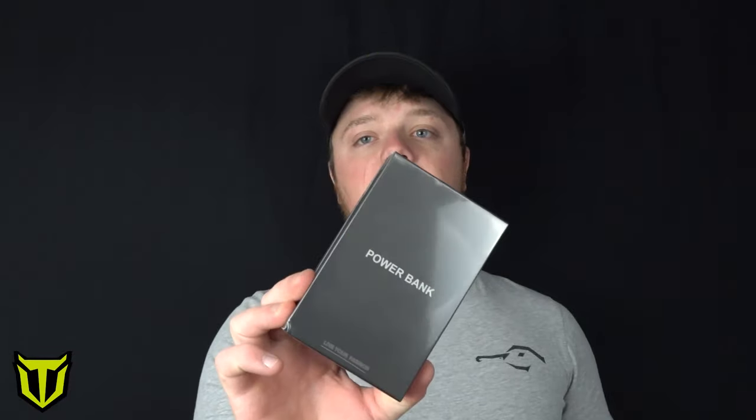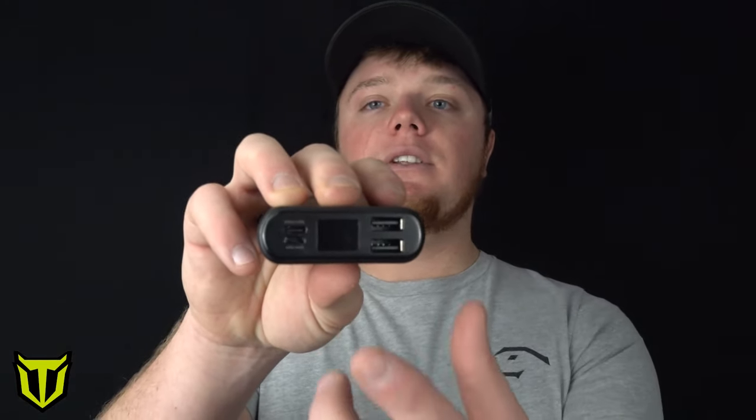Right away we're going to talk about the battery that's going to come with these heated products. You're going to get a battery with the heated bibs and a battery with the heated jacket. The box is actually going to look a lot like this. What this battery is is a lithium 10,000 milliamp hour battery. It has a digital display on the front of it, letting you know if you need to charge it or get it ready to go for the next morning.